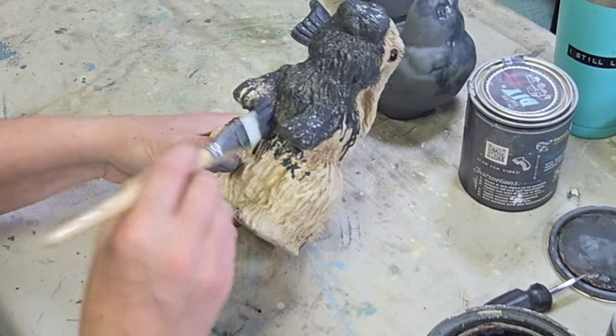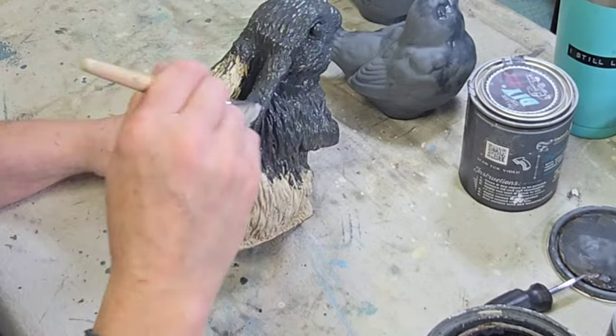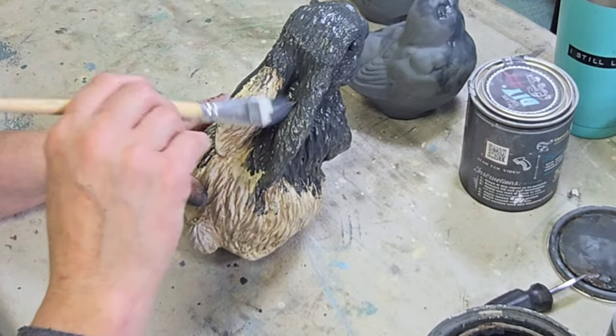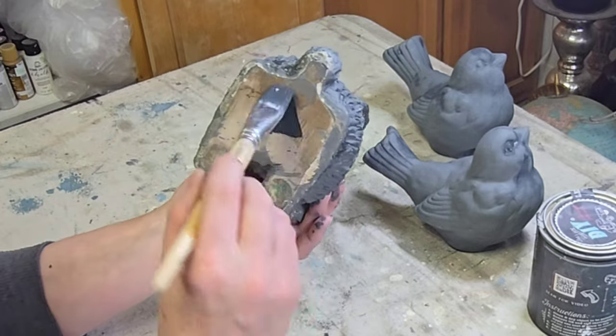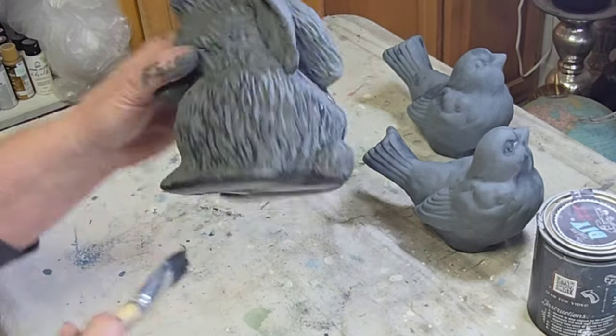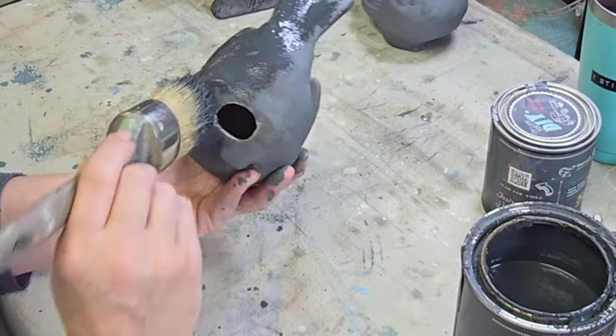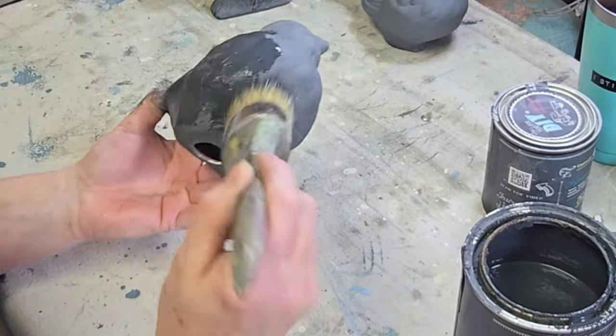I'm giving each of these two good coats of Old School. I'm pouncing the paint on the birds because I want a little bit of a textured finish, and then for the rabbit I'm just using a smaller brush because he is so very detailed — I had to work the paint down into all the cracks and crannies on him.